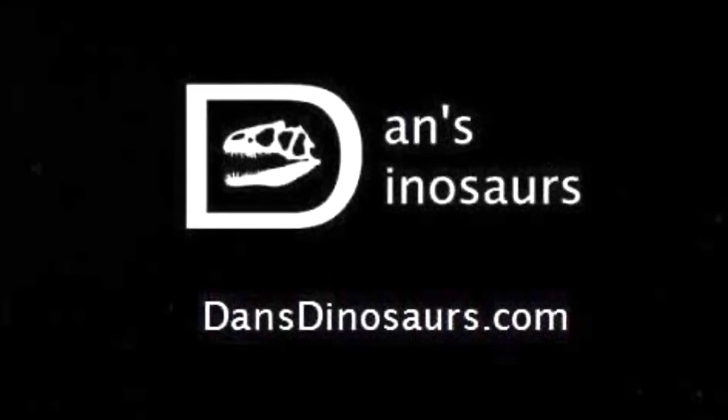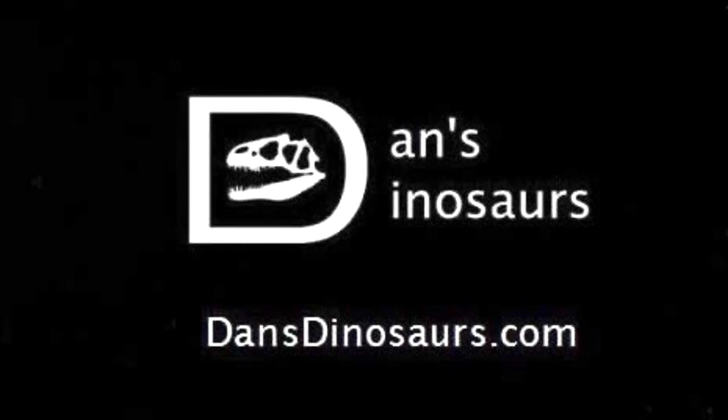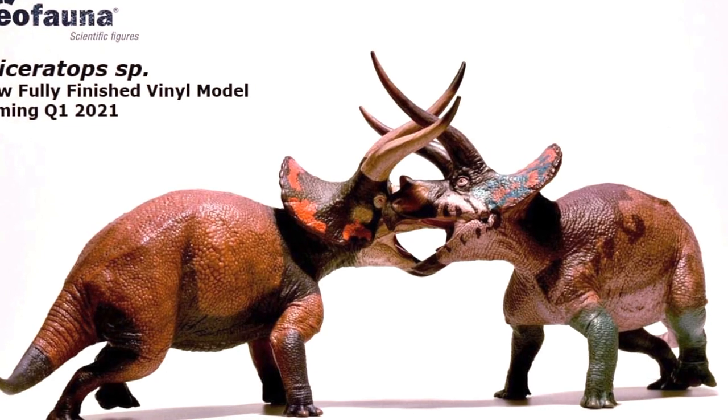You can pick this figure up at Dan's Dinosaur — link is in the description. Remember, if you order anything from Dan's Dinosaur, just tell them Dinoscream sent you in the comment section of your order. It helps out the channel a great deal and is very much appreciated.